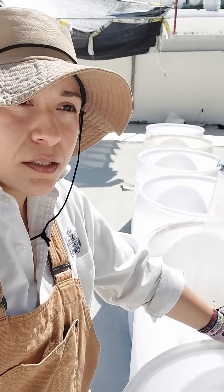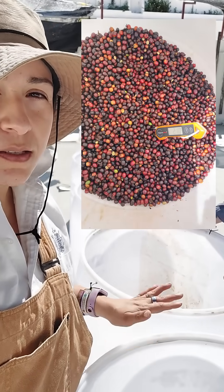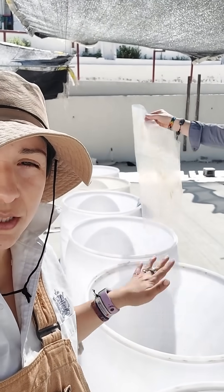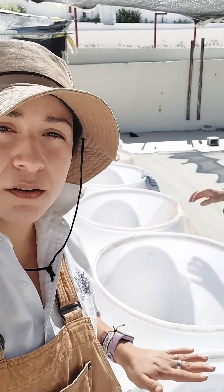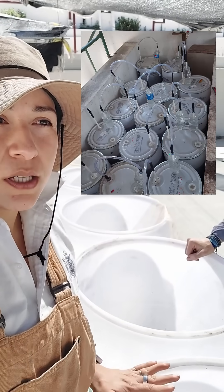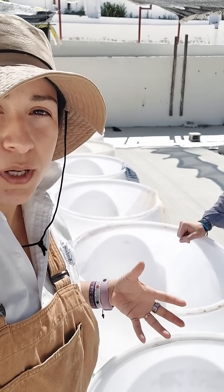Something that might be surprising if you have seen whole cherry fermentations is that these barrels are completely open. Not only are we outside, but they just have a plastic cover over them. I don't have the lid with the valve because I'm not looking for a sealed system — in fact, I want it to be open.